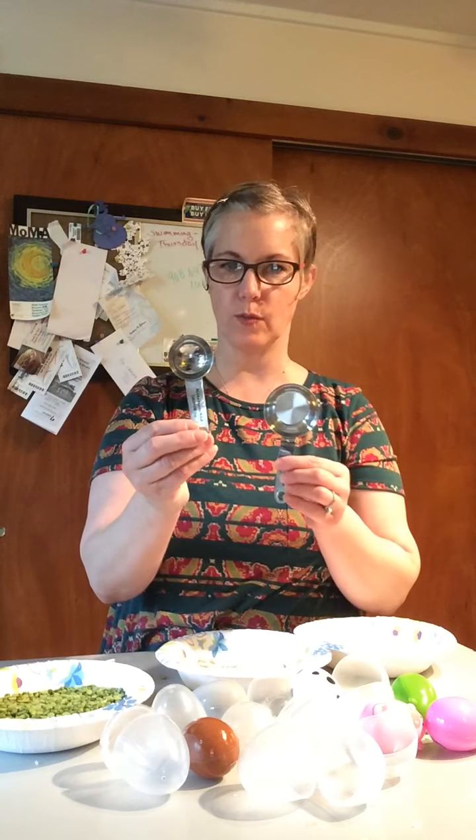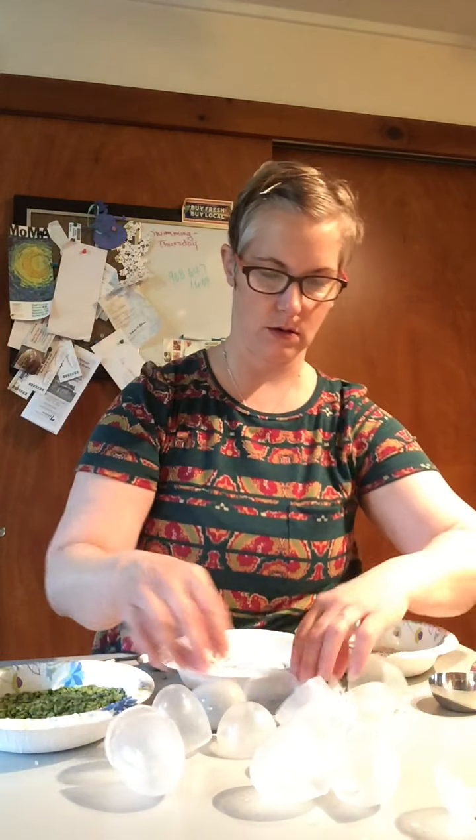I'm going to work on our math skills by using two different size measuring units. We're going to use the tablespoon and we're going to use a quarter cup. For this activity I'm actually going to use the clear Easter eggs that I have because I want you all to see the insides and see how much is in there.